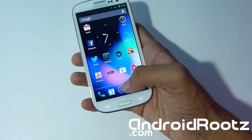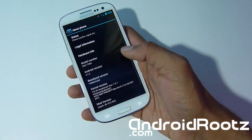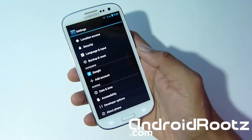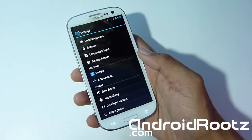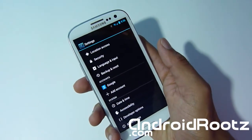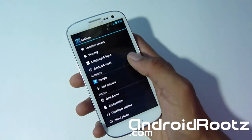Let's head into Settings and check the version — it is running on Android 4.1.2, which is awesome. Keep in mind it's not the official 4.1.2 for the Galaxy S3, but it is running on the latest JellyBean build.